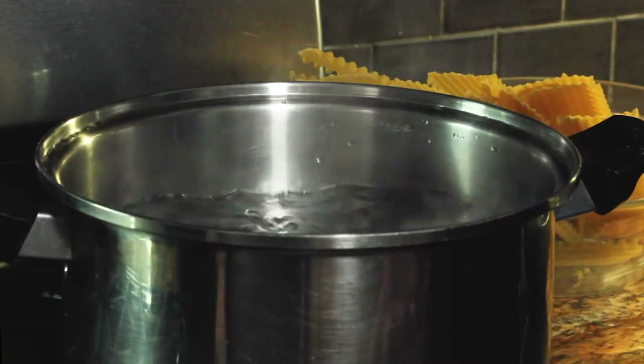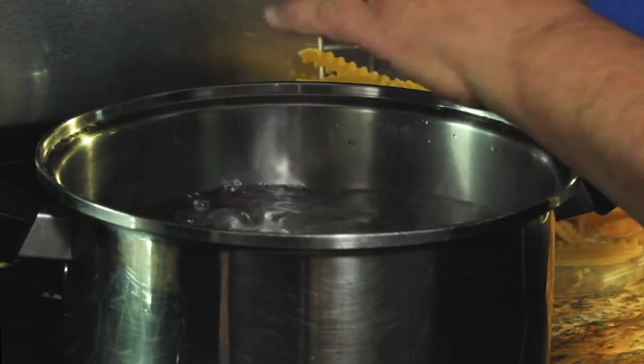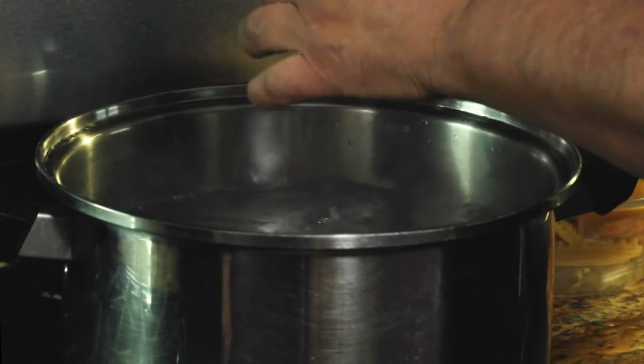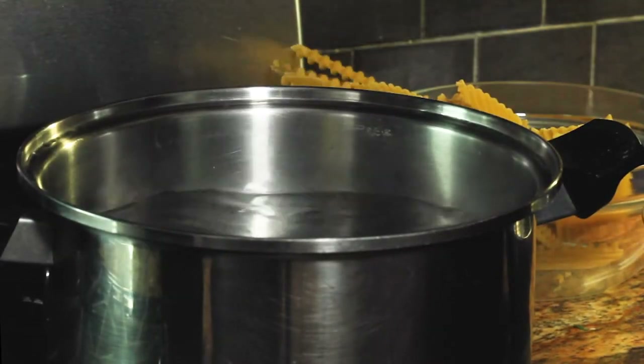So the filling is done and we're going to cook the pasta. Don't forget — always salt your water. A lot of people put barely any, but you've got to put a nice handful because there's a lot of water, and when there's a lot of water, you need some salt. And we'll cook the pasta.